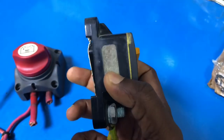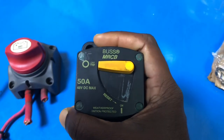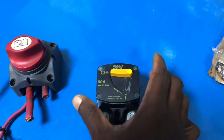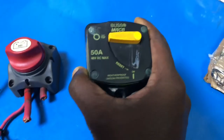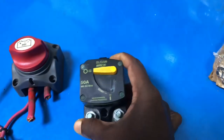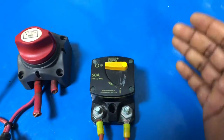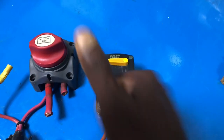I personally recommend this Blue Sea thermal circuit breaker — it's a very good design for winches, windlass, bow thruster, or downrigger. You can choose from a wide range of amperage, normally from 20 to 200 amps. Next time you need to install one of these, fix this circuit breaker and it will protect your machine. I hope you got an idea — please subscribe and thank you for watching. Have a nice day!